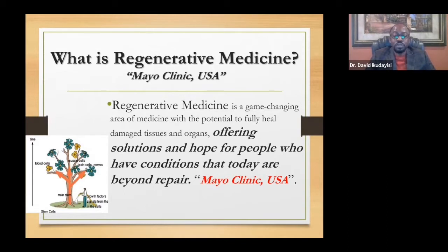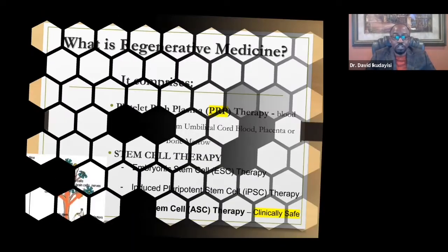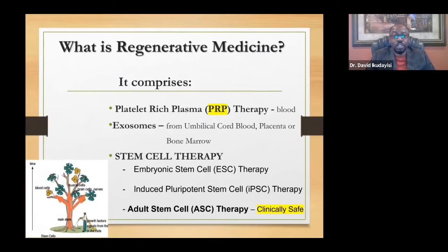Regenerative medicine is not the answer to everything, but for most conditions that doctors say there's nothing we can do, regenerative medicine says there may be hope. It comprises platelet-rich plasma — PRP — which uses your own blood.